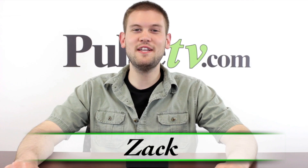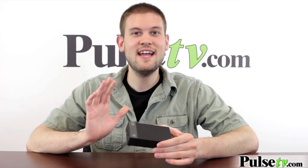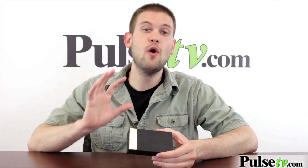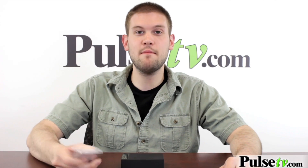Hi, it's Zach here and today I've got a really neat deal for you guys. It's called the induction speaker. This is one of the cooler items we've ever carried in my opinion. It's a speaker in which you don't need any Bluetooth technology or cord to listen to your music. I'm going to show you how this works — it's like magic.